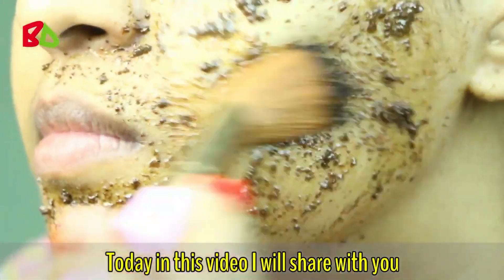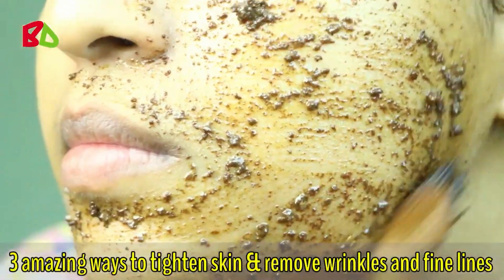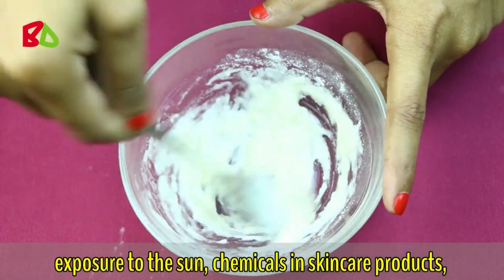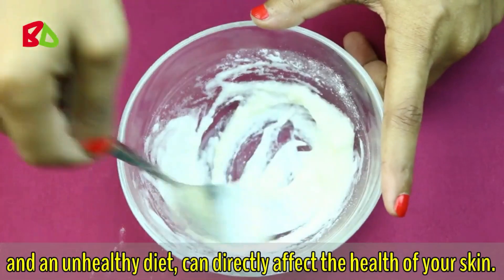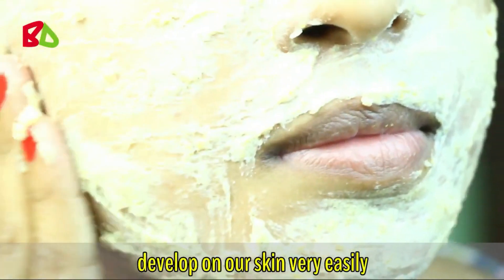Today I will share with you 3 amazing ways to tighten skin and remove wrinkles and fine lines. Various external and internal factors such as age, exposure to the sun, chemicals in skincare products, and an unhealthy diet can directly affect the health of your skin. So dryness, sagging skin, wrinkles and fine lines can be developed on your skin very easily.